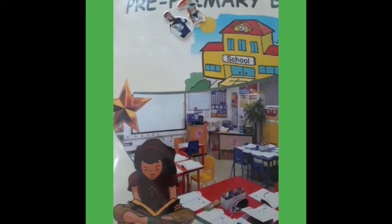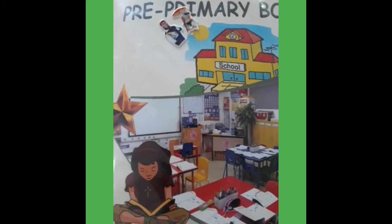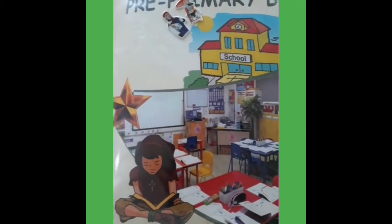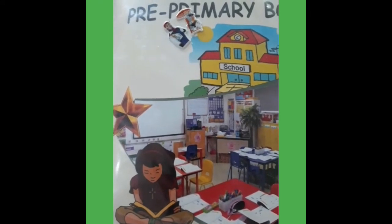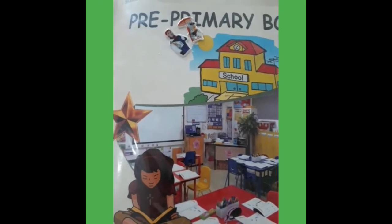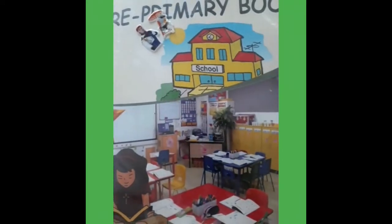Now take out your PB book and open page number 1. Tauz, Tasmia, and Question number 1, Question number 4, and Question number 5. Ok, now I start today's new Dua — Dua before eating. Now open page number 3 from PB book.